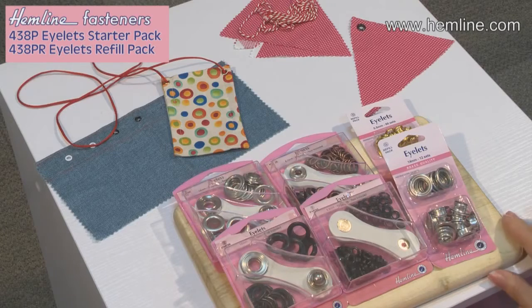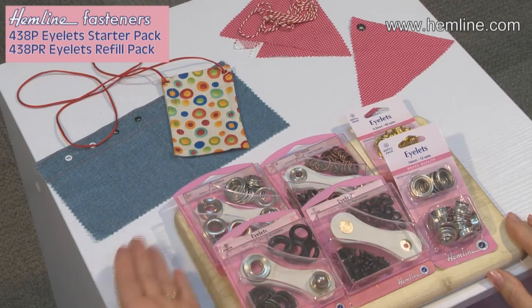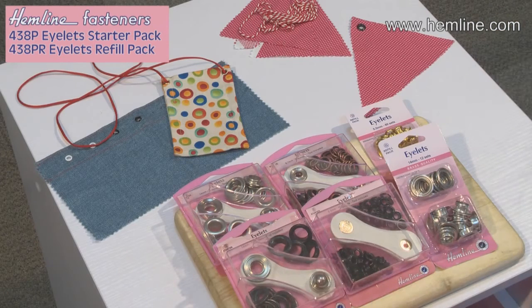These versatile eyelets come in different sizes in lovely resealable packs and they include the tool that you need to put them together. The eyelets are really wonderful and they come in different sizes and different colours, so you can choose from silver, black, pewter, gold. You can have sizes to suit your project and they come with a little tool, and the tool suits the size of the eyelet.